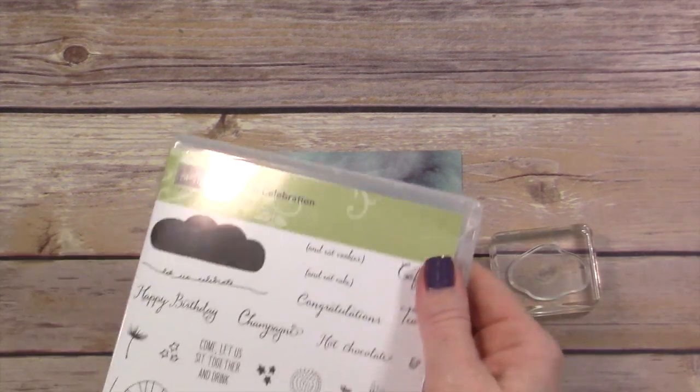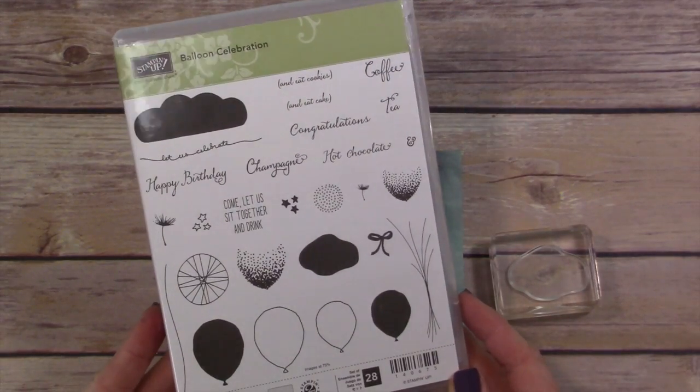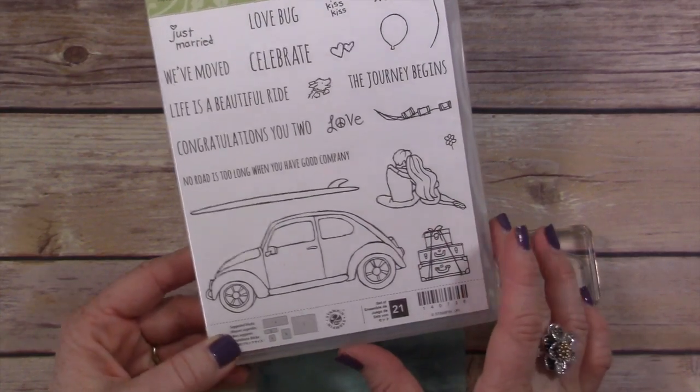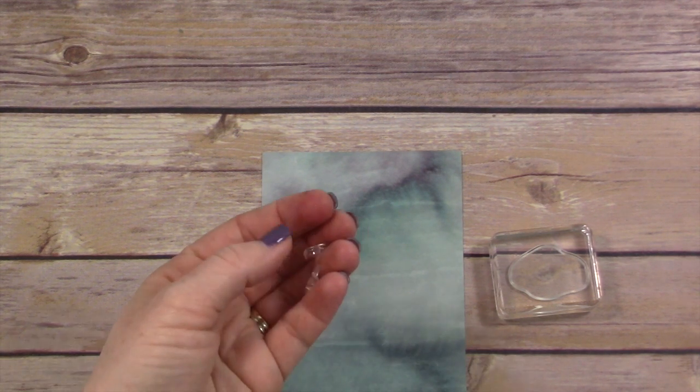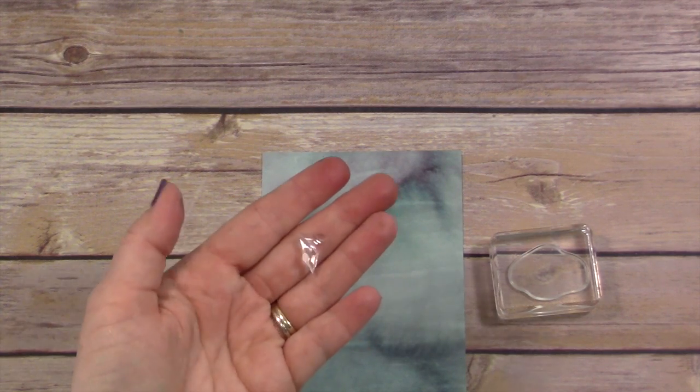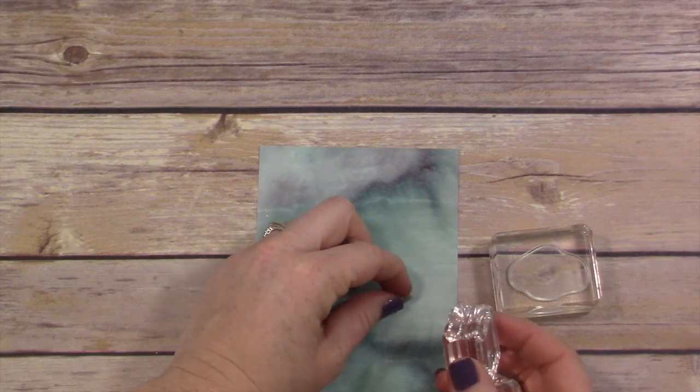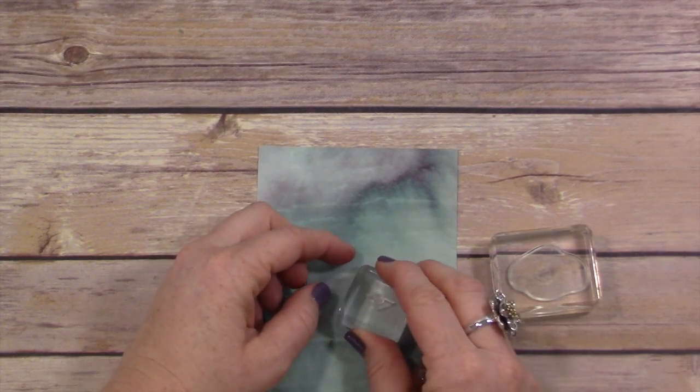We're going to work on this card. I'm going to grab a couple of stamp sets. One I use to create the clouds is the Balloon Celebration stamp set from the Occasions catalog, and I'm also using the Beautiful Ride stamp set, also from the Occasions catalog. You can get either one in my online store. If you check the description link below, you'll find a link to my blog, which has all the details, supplies, etc., and lots of pictures of all these pretty cards.